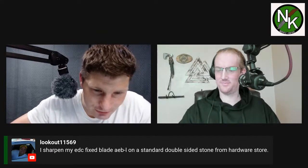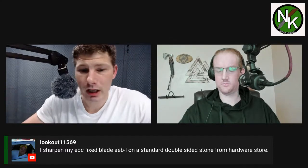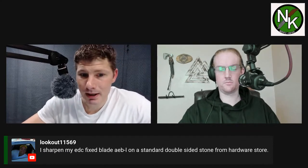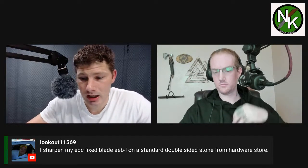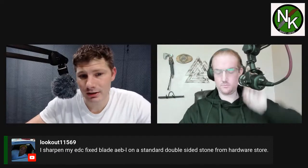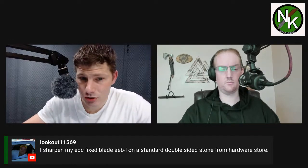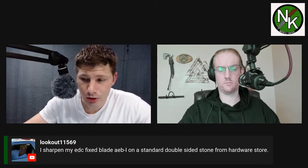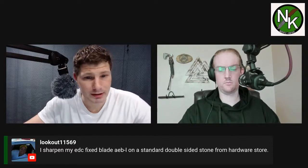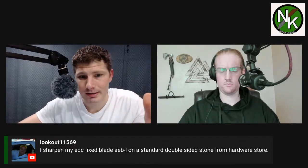I sharpened my EDC fixed blades, AEBL, on a standard double-sided stone from a hardware store. AEBL is a steel that — it does really good, really thin and fine; it was originally made for razor blades. However, in knife steels being thicker than a razor blade, I have found that it does not do well with a high grit or a polish. It does great with a low toothy grit — it tends to lose all its bite when you go up in grit. You want to keep that one real low in grit to get the best performance out of the steel.